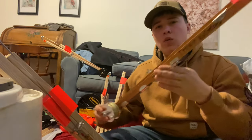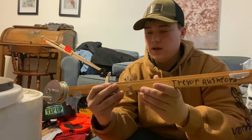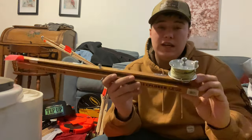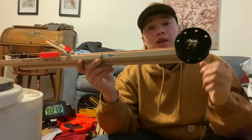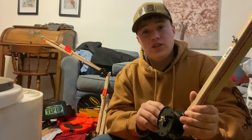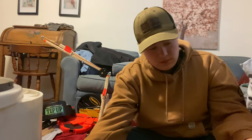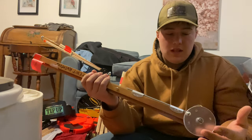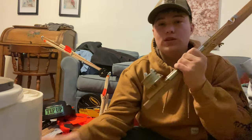Starting off with the pricing of each one. The Hard Water Explorer, the HT tip-up, is most of the time $25 retail price, which is fairly good — $25 each. That gets expensive quick. The Heritage tip-up is actually $35 to $40 generally, and stores like Dick's Sporting Goods sell them for $40. So obviously the HT is cheaper and that's going to draw more people towards the HT.